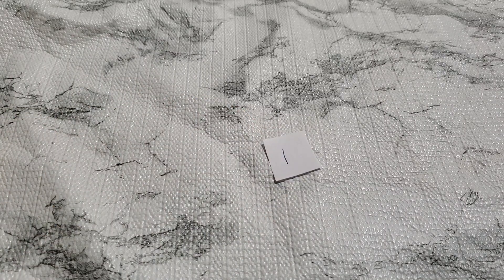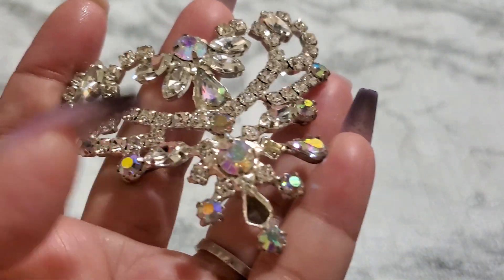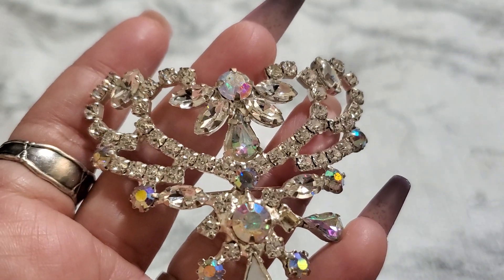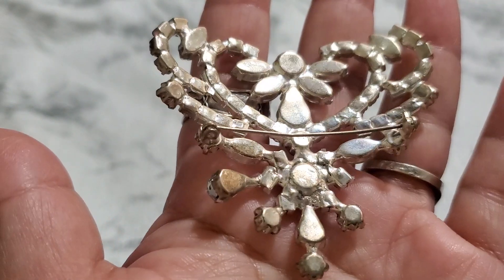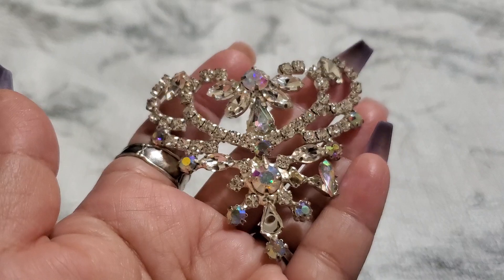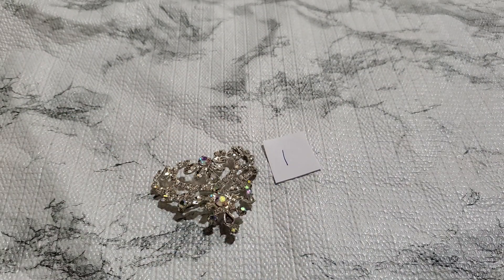Everyone, this is Cindy, welcome back to my channel, thank you for joining me. I'm gonna show this first item — it's missing one of the rhinestones right there. Look how pretty the AB, and this is the back — beautiful brooch. Just want to make sure the cross work... oops, that one came off too. Anybody wants this as is? This one is loose and it's missing one rhinestone, but it's so pretty. It's gonna be seven dollars for number one.